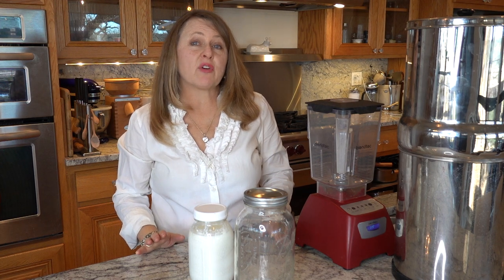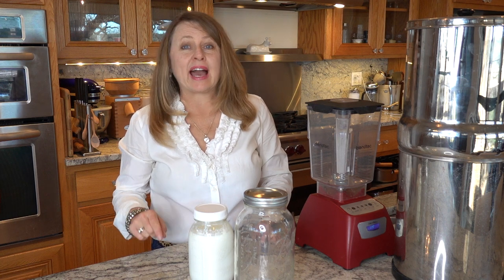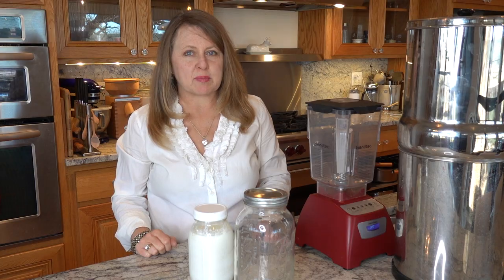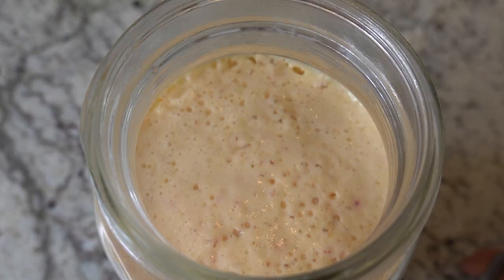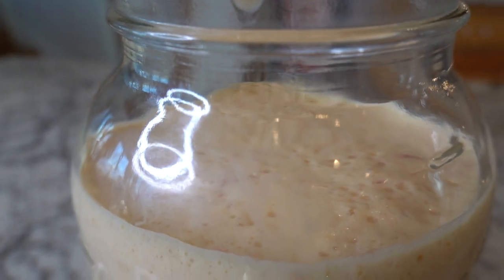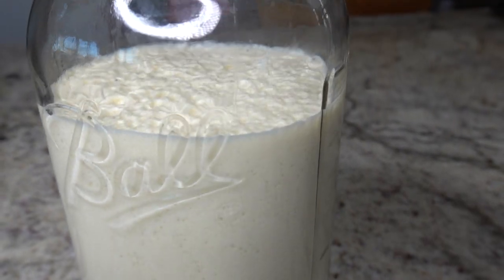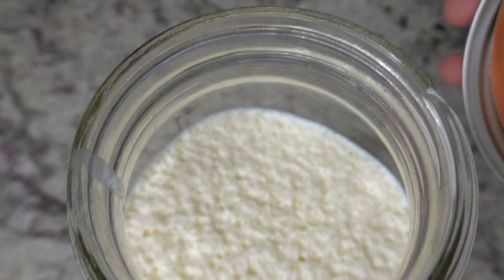When you second ferment kefir it becomes so creamy and luscious and it tastes less tangy. So for those of you that are having a hard time getting your family to enjoy kefir, I highly recommend making these two kefir smoothie recipes. In our farmstead we highly regard kefir for its health benefits, so every 24 hours I make a quart of kefir using our raw Jersey milk and kefir grains. I find that making kefir is one of the easiest ways that I can add nutrient-dense fermented foods to my family, and making these second fermented kefir smoothies is just a great way to use kefir. For those members of your family that might not like the tanginess of kefir, they are sure to love these recipes.